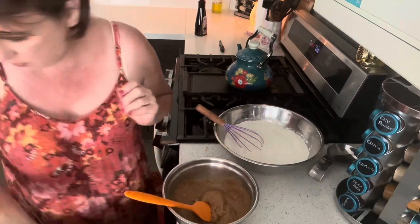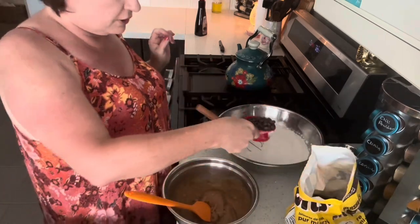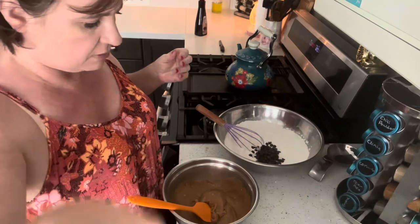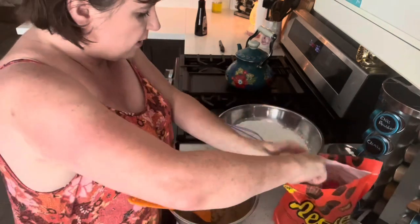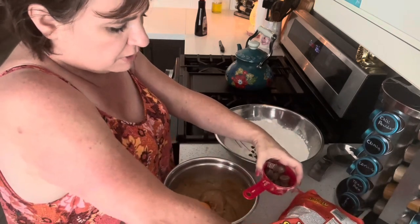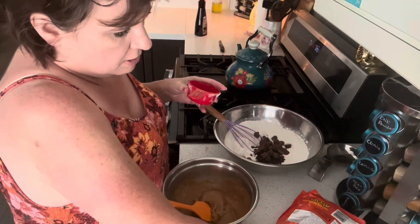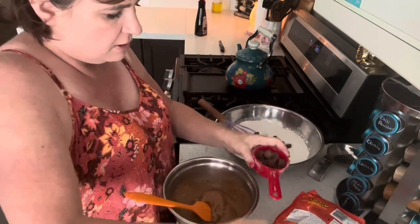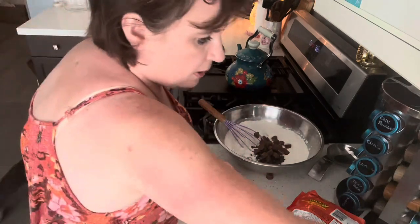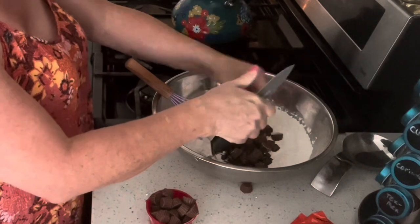I'm going to put a half a cup of chocolate chips in with my dry ingredients. I don't want a whole bunch of chocolate chips because I want the Reese's Pieces. These are mini Reese's Pieces — you can get larger ones and just break them up into bits, whatever is the better price for you. I'm putting about a good cup worth. I'll break some of them up with a paring knife because they look nice in the cookie. I'll break up about half a cup worth.